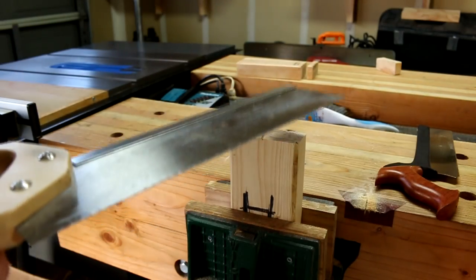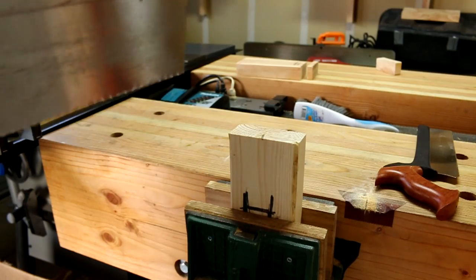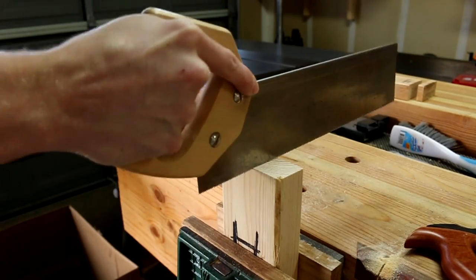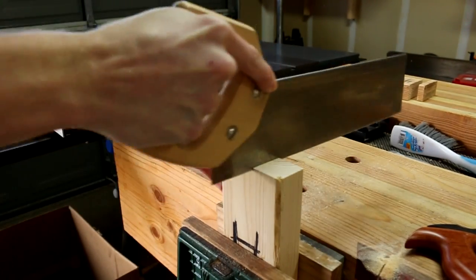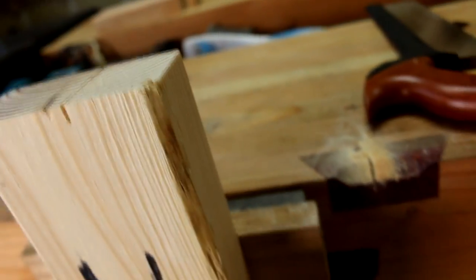For this test I'm going to take 10 strokes with each saw, trying to make this as accurate as possible — same pressure, same length of stroke. I am human so this isn't the most accurate thing, but I think it would be kind of fun. I'm keeping my thumb on this side just so it doesn't jump out. After 10 strokes with the Husky saw it went down about three-eighths of an inch. You can see how far down it went when the saw is in — that was about three-eighths of an inch.